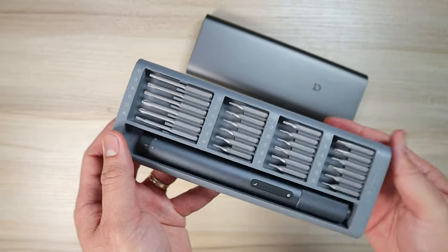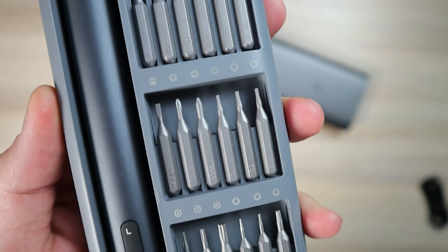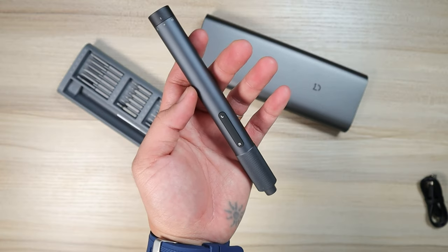Looking closely you can see how good the quality is. We have 20 screw types with the screw heads, and the electric screwdriver sits up top. It's pretty light, and the screw heads are secured with a magnet so you won't drop them easily. By the way, I got this from Hekka, so make sure you check the link in the description below if you want to purchase this.